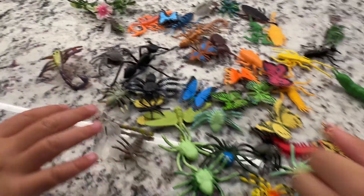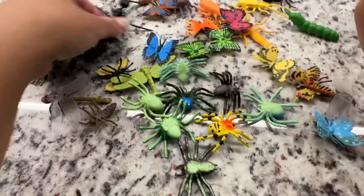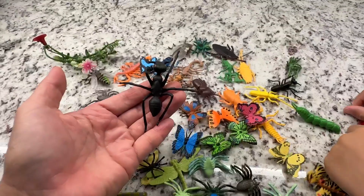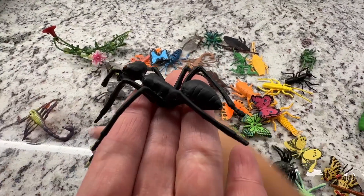Is there a dragonfly? I'm not sure, let's see if there's a dragonfly. But yeah, this one looks really real, especially from afar. But no dragonfly.